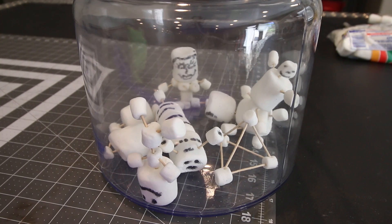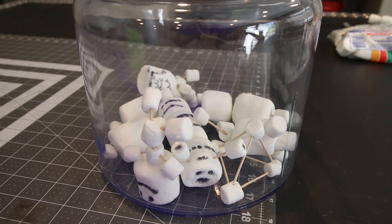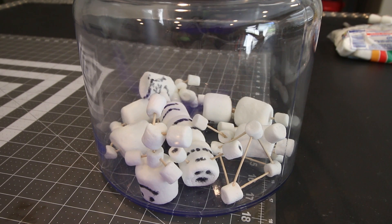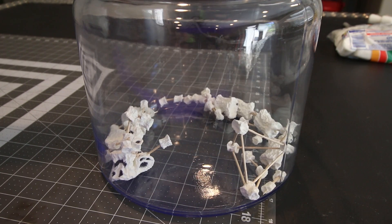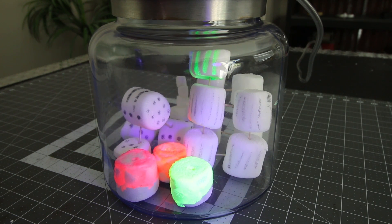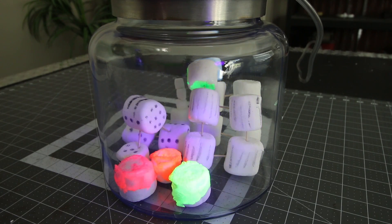We made a lineup of marshmallow people, animals and shapes and you can see how they expand while air is sucked out of the chamber. They actually begin to shrink as the marshmallows start to break down, releasing the trapped air pockets and collapsing back in on themselves. When the vacuum is released, they shrivel up quickly and look like they've been sitting on the shelf for decades, but I can assure you they were still very tasty. We didn't get a good slow motion of the first batch so we decided to repeat this experiment and painted some with fluorescent paint. If you look closely, you can see the air bubbling out through the paint as the marshmallows begin to collapse.